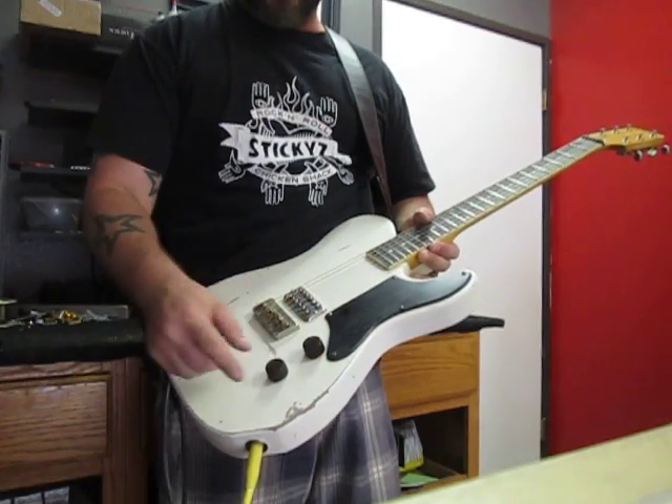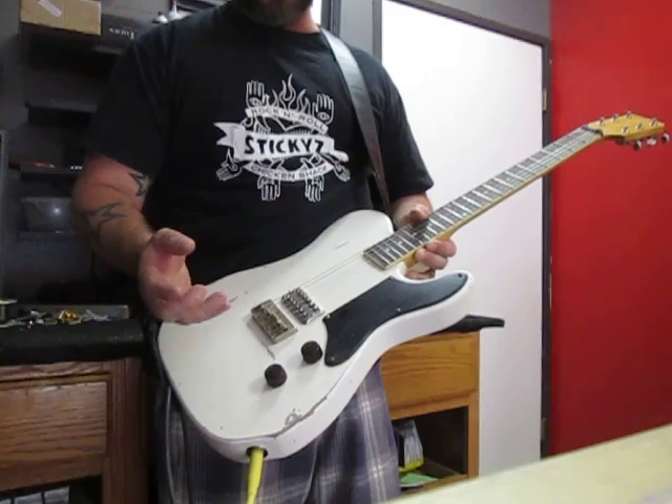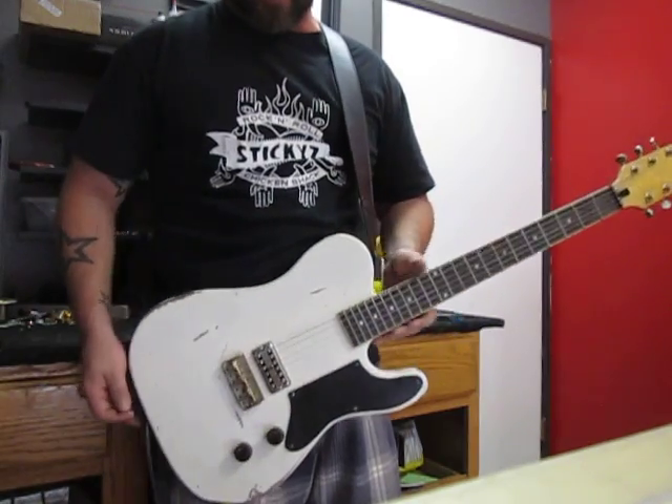Down here we've got a standard volume and tone. This is 500k pots with an orange drop cap. Where we could, we used pushback wire.